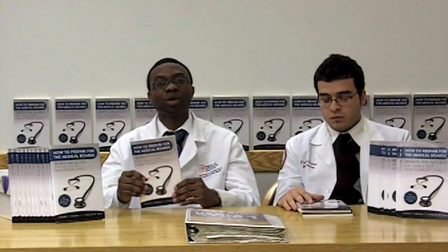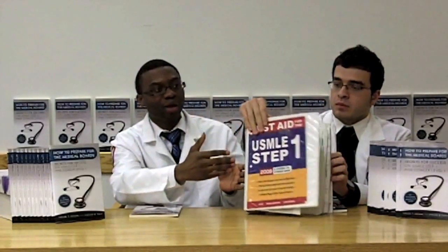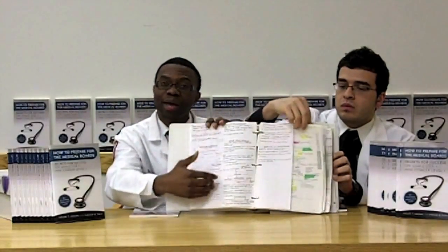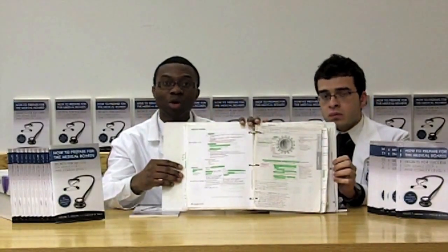Our book actually goes into full detail on how to use your First Aid to prepare effectively and maximize its use to study for the USMLE and the Comlex exam. When you start studying for boards, usually your book starts as a small book, but by the end of your studying it should be spiral bound and highlighted from top to bottom, written in with full notes from question banks and multiple resources, so by the end it becomes your only primary resource.